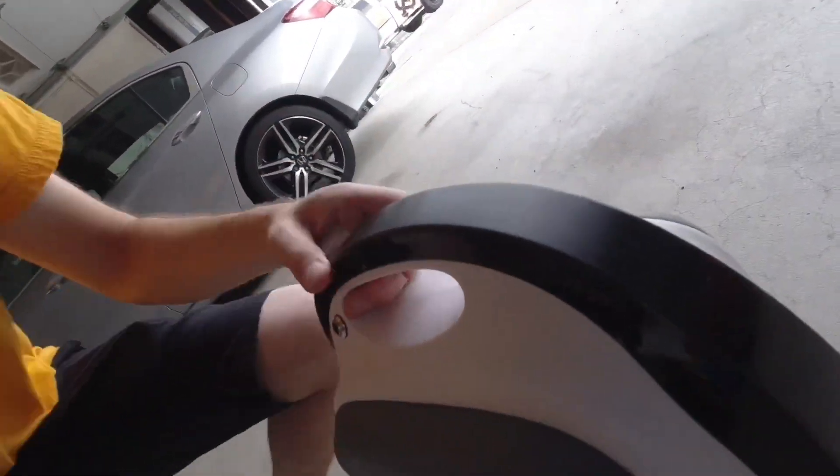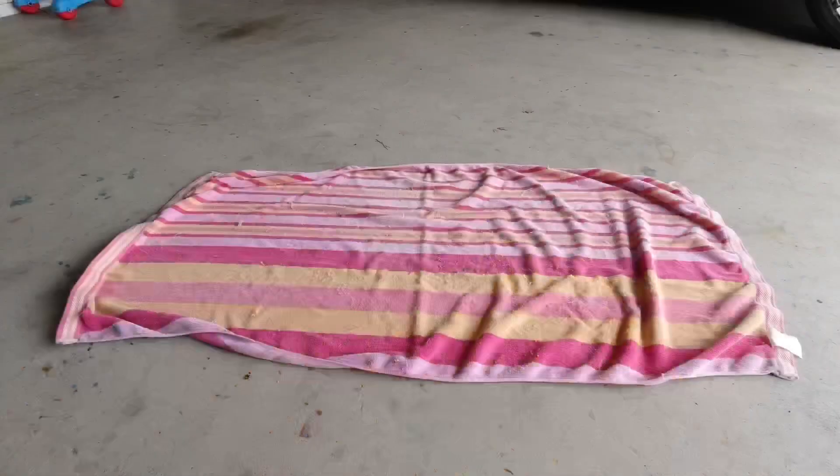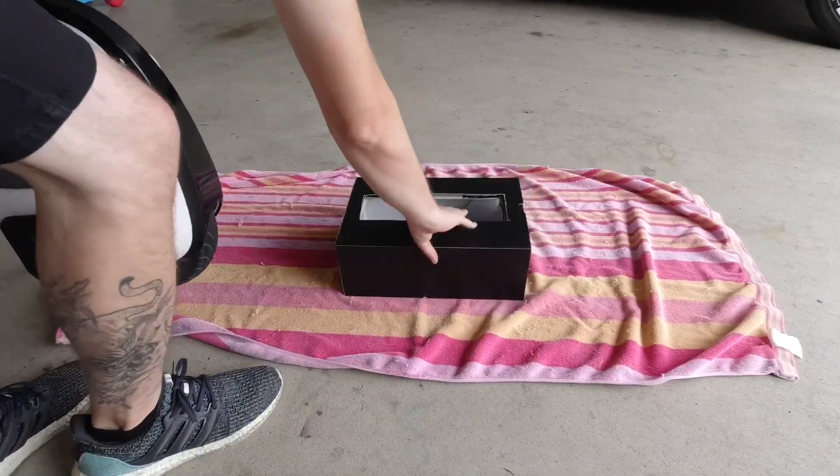I'm just going to rub very lightly with a scotch bright pad on the black plastic and hopefully get a nice uniform matte finish to match the rest of the wheel. I already did a test section right here — it looks a little different from the glossy plastic. I'm going to do that to the whole wheel. Worst comes to worst it's ruined and I have to buy two trim pieces again, but it's a risk I'm willing to take.